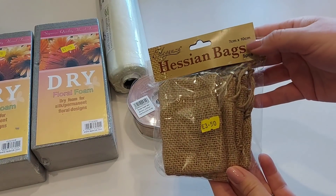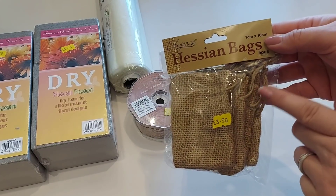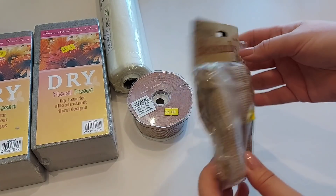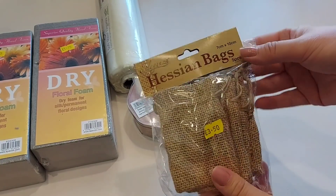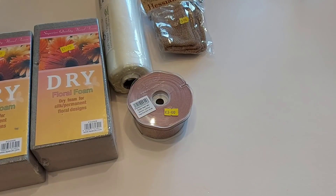Then I picked up some hessian bags — these are going to be for the Christmas reindeer food. How cute and really rustic! They were £3.50 and you get five in the pack. We'll do some cool reindeer food with those later in the year.